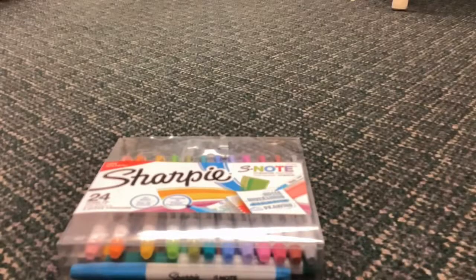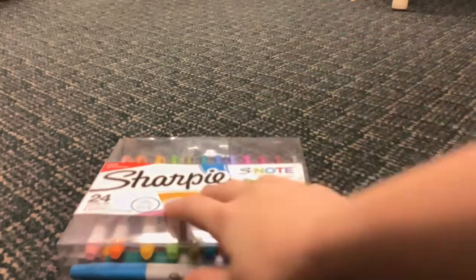This is the pack of 24 — that's more than I expected. I also got a new book today. I'm not going to use all of them, but we're going to use this one. It just seemed to catch my eye at first.